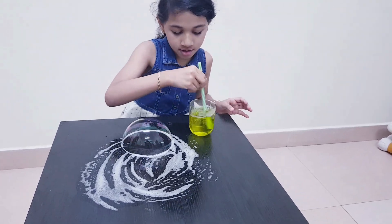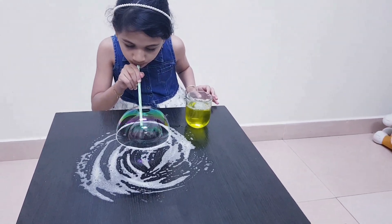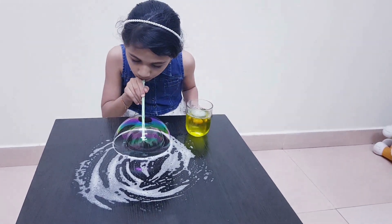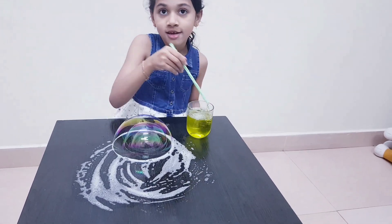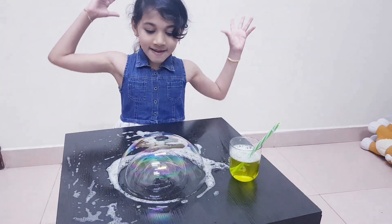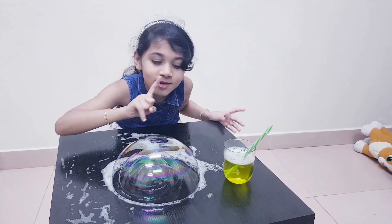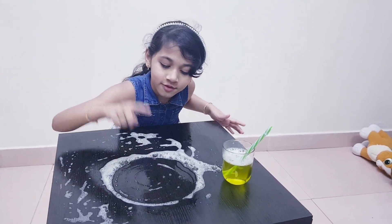One... okay, that's two and three. Now let's make the fourth. Now I've made four layers of bubble — I know it's the best. I'm going to pop it. Oh, it popped automatically! One, two, three, four.